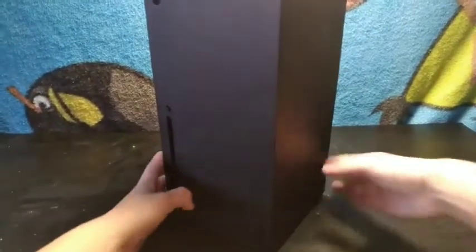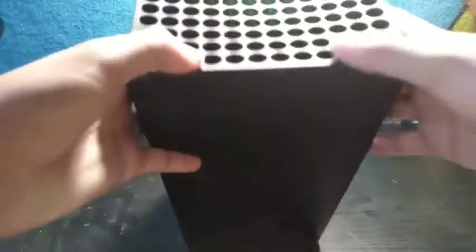Now this is the Xbox Series X, and quite frankly it's pretty massive. You've got these vents on top, which is pretty cool, a disc drive, and it's very lovely — but once again, just a chunkster.